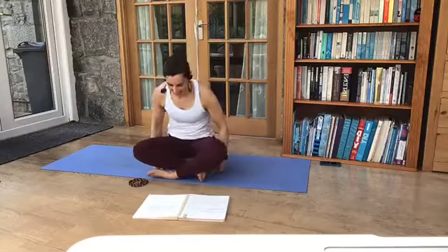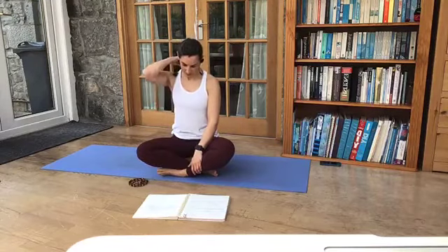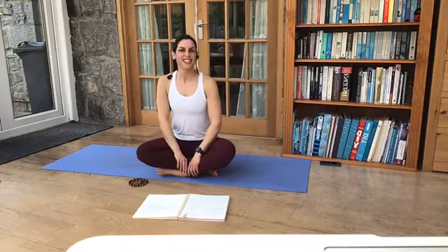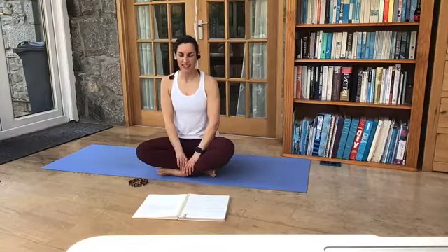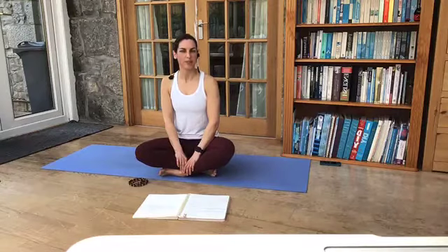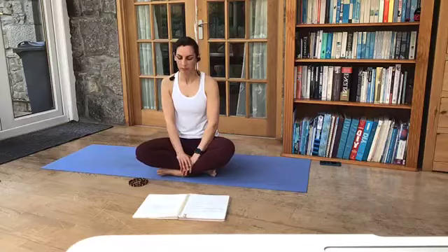Just going to take a moment, just let the knees relax outwards. Sitting nice and tall, and just start to connect your breath here. I've just got a small theme for today, which is samskara.